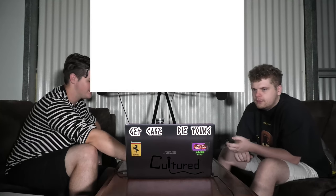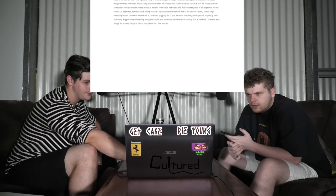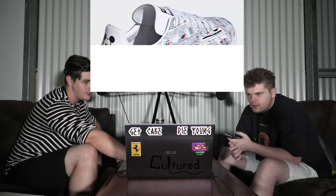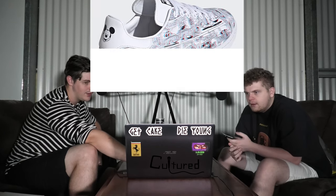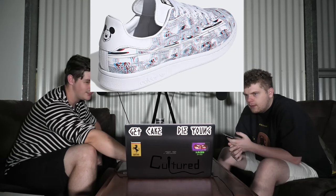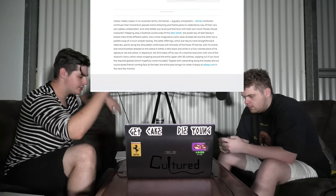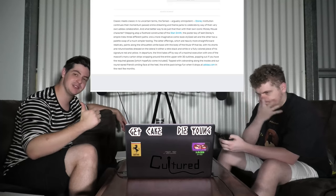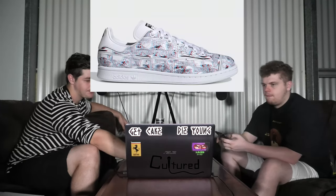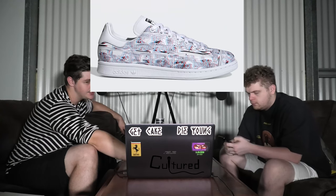Disney — the Mickey Mouse and Adidas collection. Stan Smith. We've done a lot of Stan Smith lately. Alright, so this collection features the Stan Smith and the Superstar.